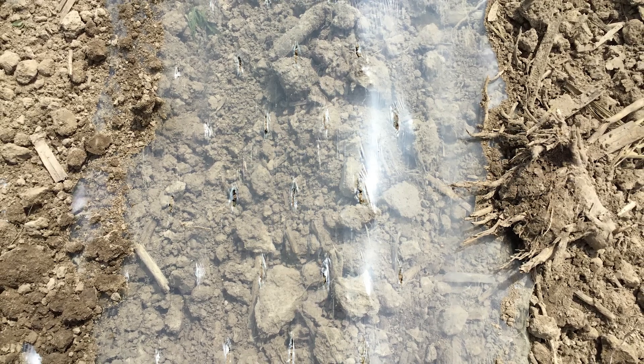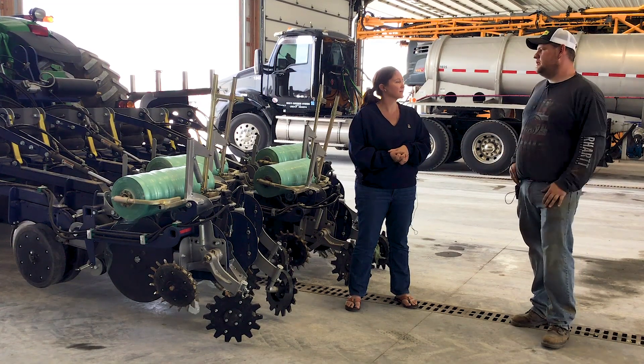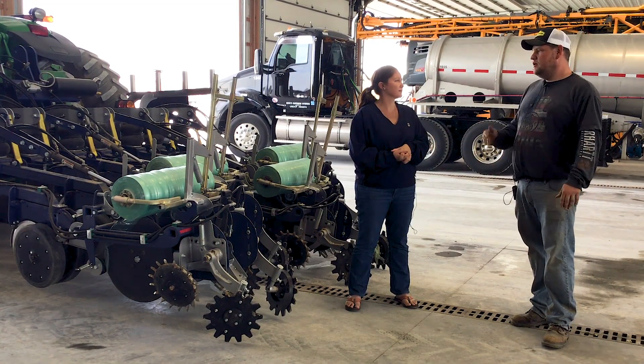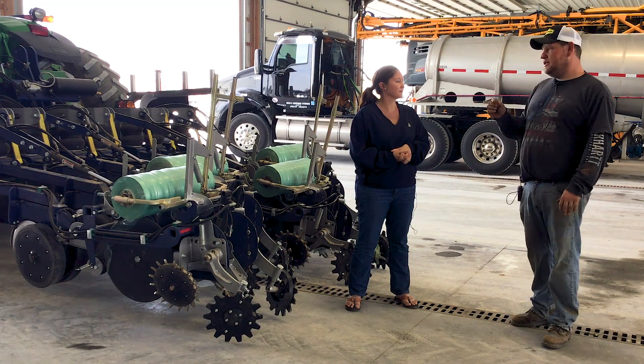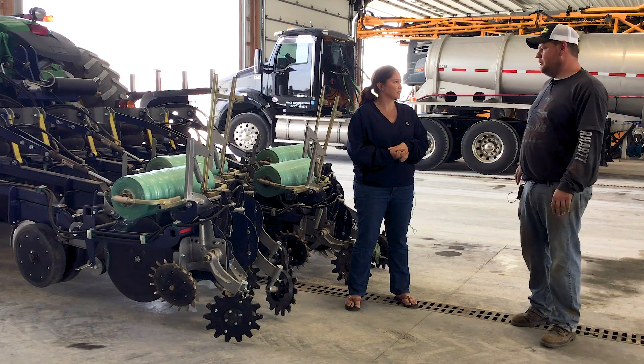Walk me through that. This is a perforated film product, so that keeps it from getting too hot underneath. It needs to breathe, to let air in and out. There are different perforations for different climates and different times of the year. Right now we're running one with a little bit bigger slot — it's called an MD film — just to let a little bit more heat out, because it is a little bit warmer down here than what we're used to.